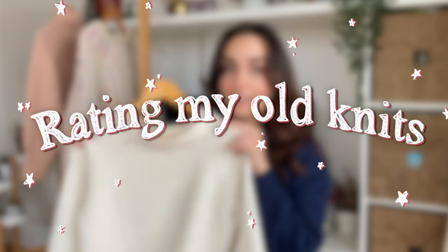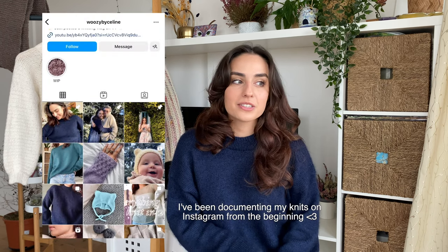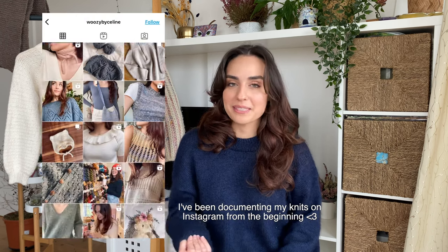Hello and welcome to my knitting channel. My name is Celine and today I'm going to rate my old handmade knits. I was recently reorganizing my drawers and came across some pieces that I made when I first started knitting three years ago, so I thought it'd be quite fun to look at them together.